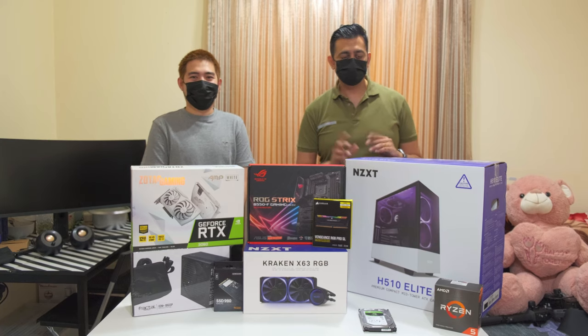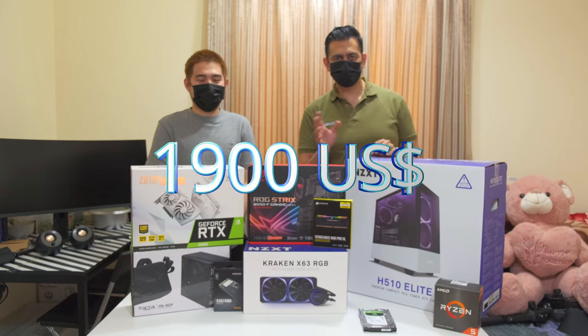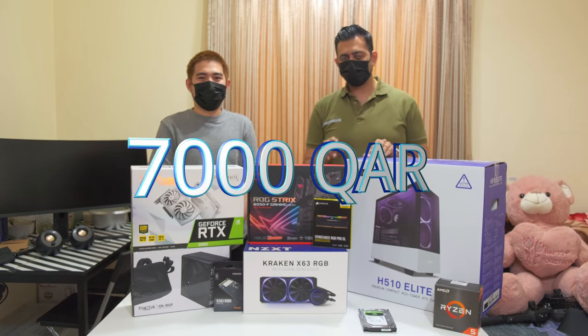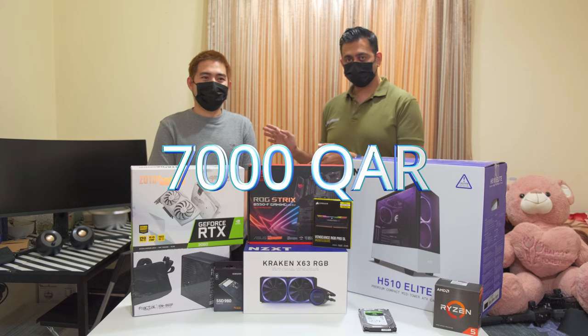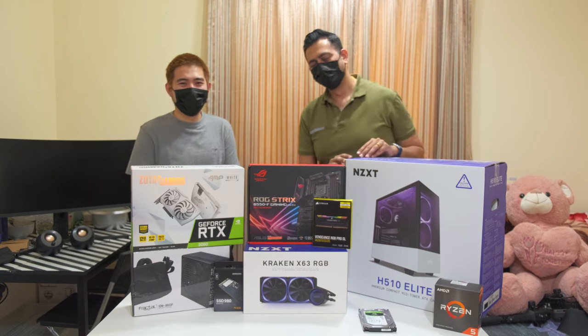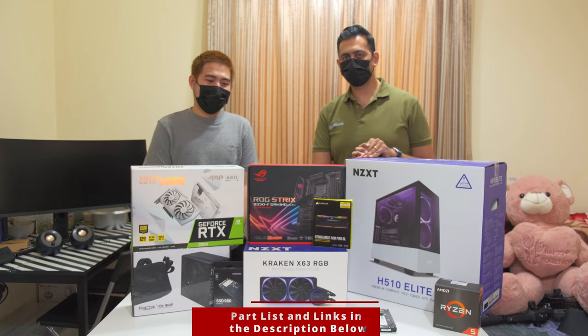Welcome to Ron's Tech Reviews. Today we'll be building this $1,900 to $2,000 system — that is around 7,000 — and this is going to be the first build for Franz, with a Z, not the country France. So Franz, why are you building this PC?